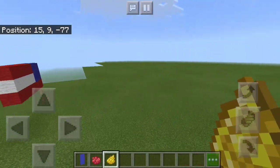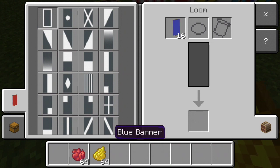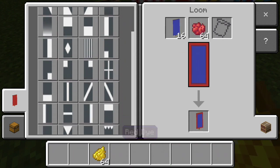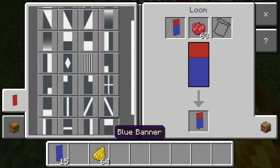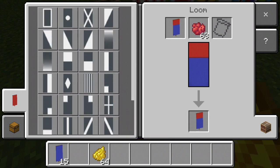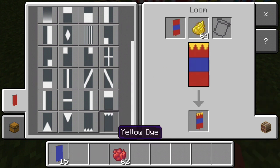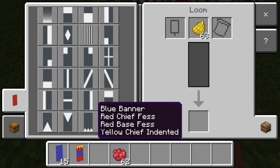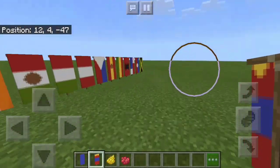Let's start with Mongolia. Go to the loom, put in your blue banner and red dye, and you want to select Red Chief Fess. Then you want to select the opposite of it — the Red Base Fess. And then you want to do the Yellow Chief Indented. And there is Mongolia's flag.